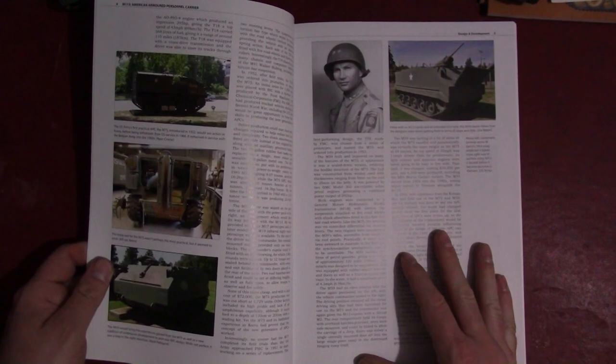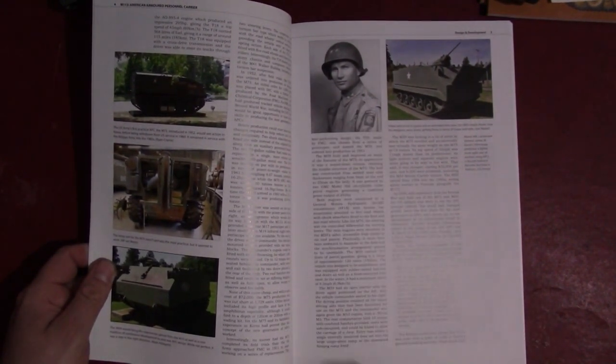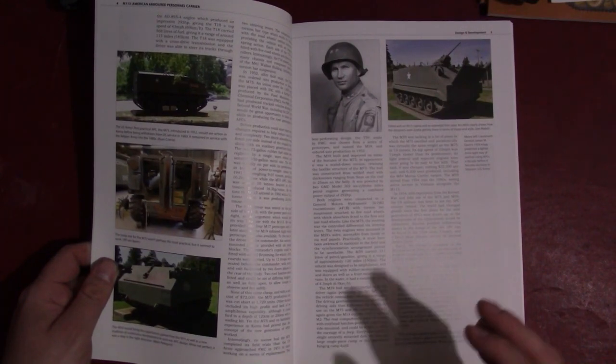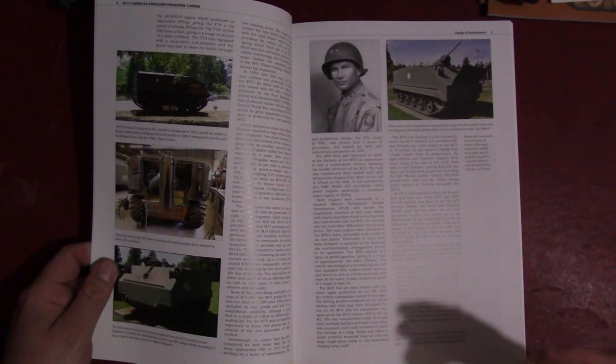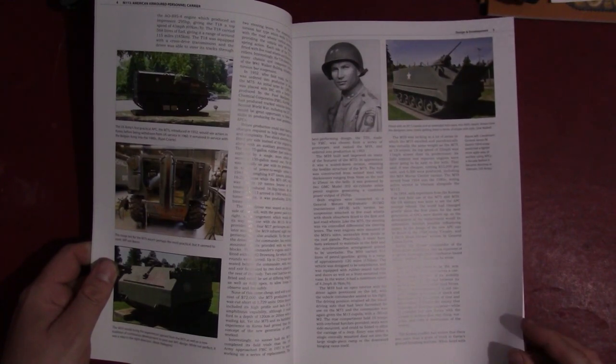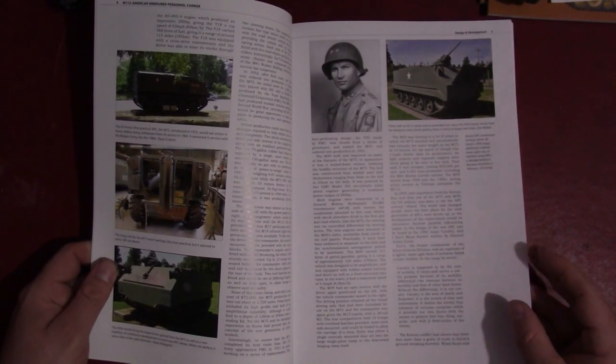One thing that jumped out at me and set off some alarms is the inclusion of James Gavin, crediting him with something he had nothing to do with specifically regarding the development of the vehicle. He was an airborne commander during World War II who advocated after the war for more air mobile forces, as did a lot of other people. Certain people have really elevated his place in the development of the M113, going so far as to try to get the vehicle named after him retroactively. As far as I know, it's really just one person called Mike Sparks — known as Sparky on some forums — and most people don't take that whole effort terribly seriously. Gavin was an airborne commander, not an armored troop carrier developer.